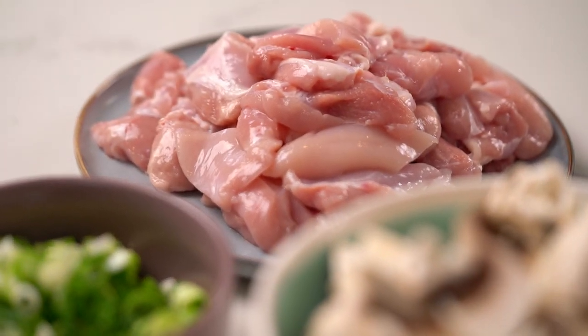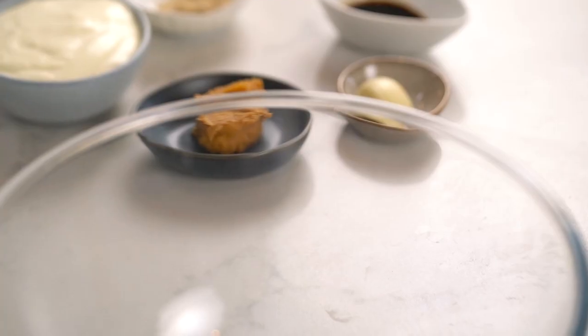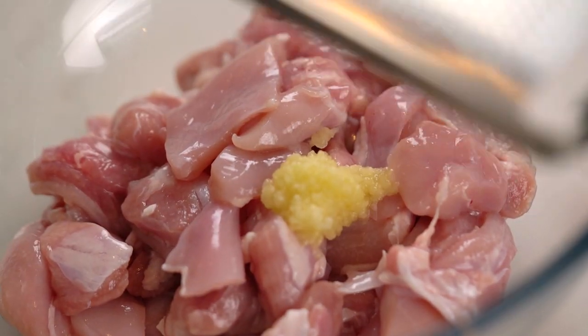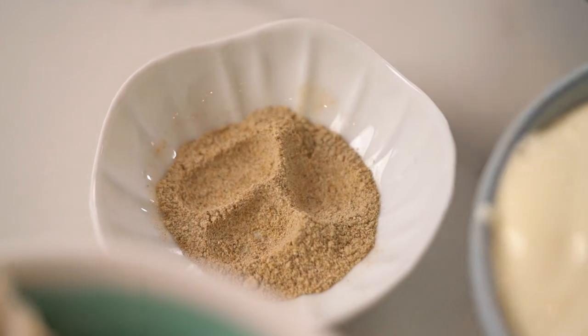I am using chicken thighs. I am a thighs and legs girl — I love how juicy it stays when it's simmered or baked. You could go ahead and use breasts as well. You just want some nice chunks of chicken, and I am going to marinate the chicken first of all. So I want some garlic and some soy sauce — not your traditional chicken pot pie ingredient, but it's going to add some beautiful salty umami flavors. And then a little pinch of white pepper.